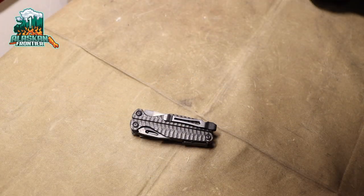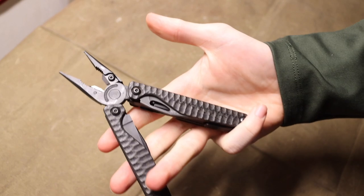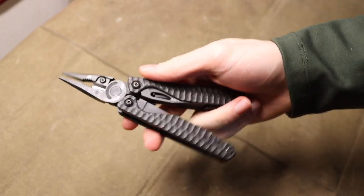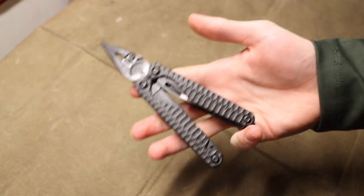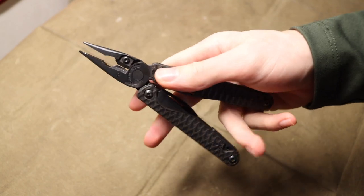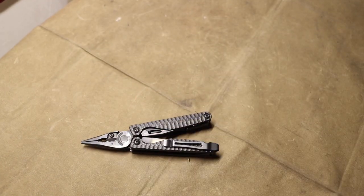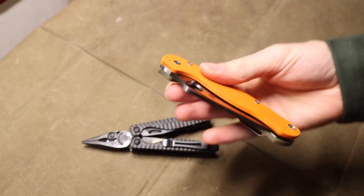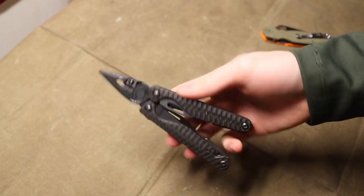Today we're talking about why I EDC a multi-tool. You pretty much always see in any one of my EDC updates a multi-tool — usually this guy or some amalgam of a Leatherman Charge Plus. But why do I EDC these and why do I prize them so heavily in my EDC? After all, I'm usually rocking some form of a knife like this Spyderco Paramilitary 2, so why do I need a multi-tool in my EDC?